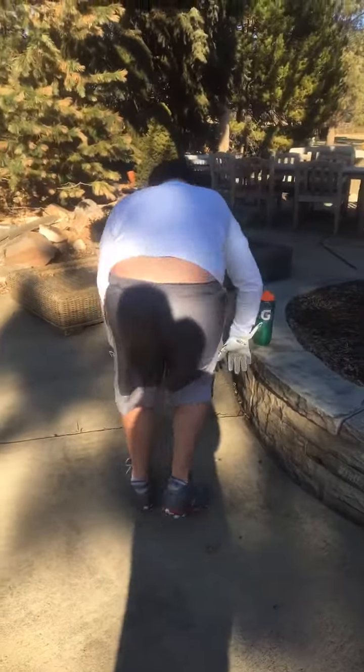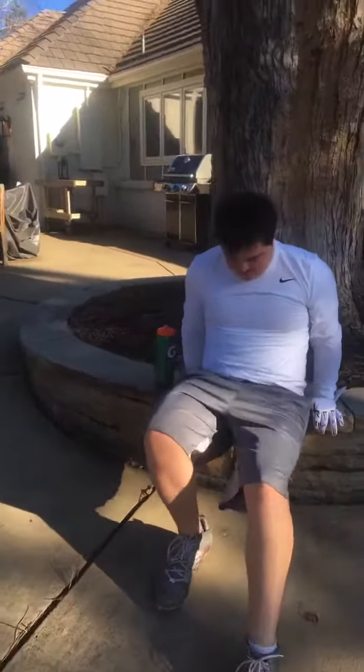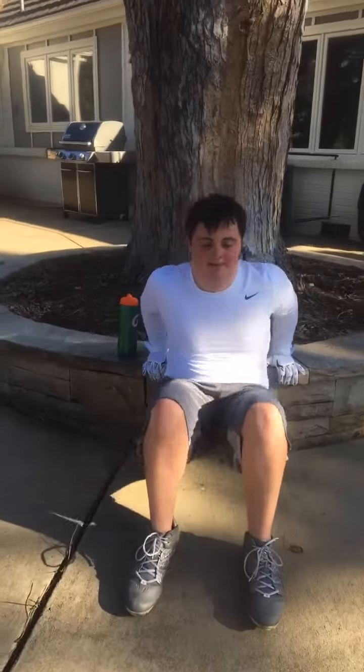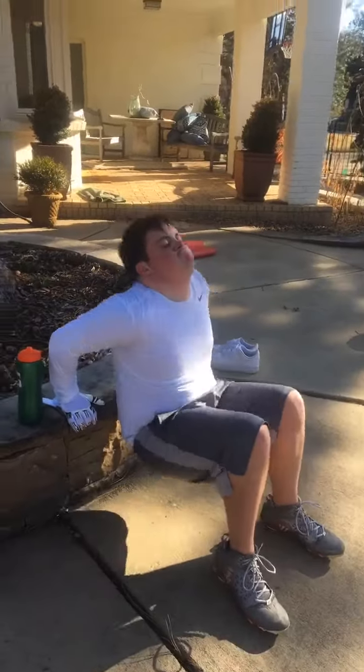Tricep dips on that wall right there. Tricep dips. Let's go. Twenty. Here we go. Come on. Ready? And one, two, three, four, five, six, seven. Slow down. Eight, and nine.